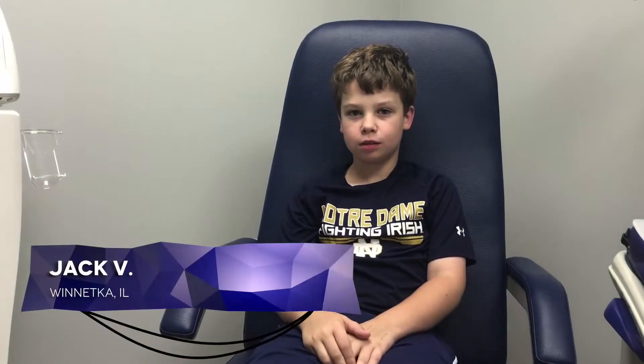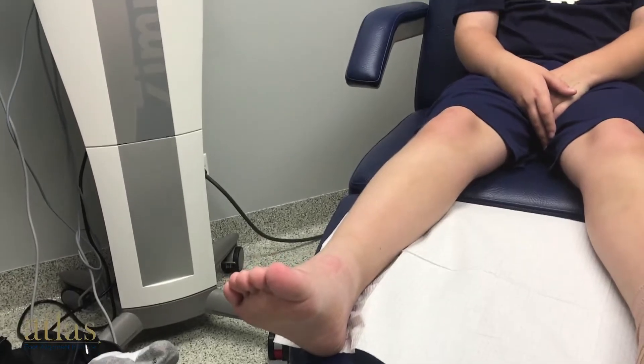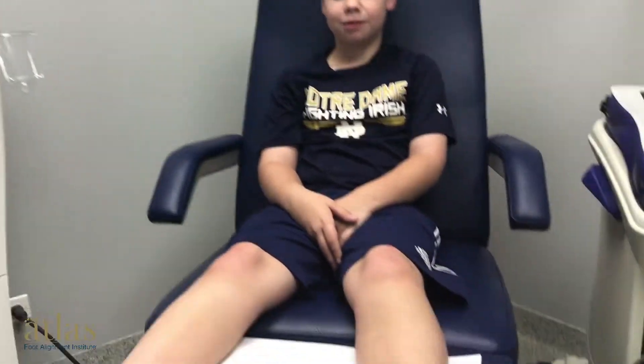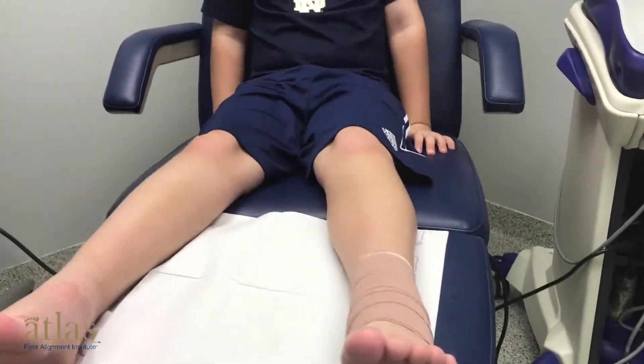So this is Jack, 10 years old. We had a HyproCure done on his right foot. When was it, Daddy? June 12th. And then we did the other foot, his left foot, about four days ago, July 13th.